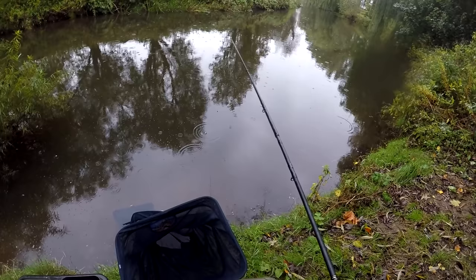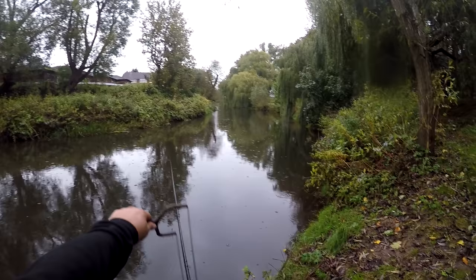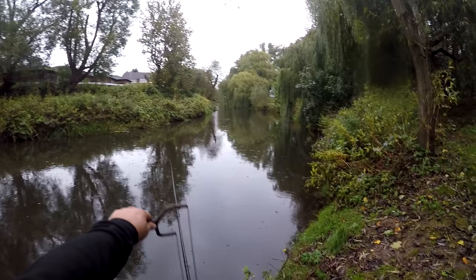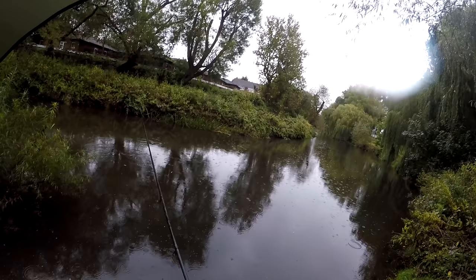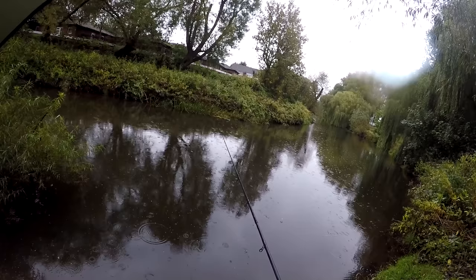The last couple of weeks with the barbel fishing we've been piling the hemp in, so it's going to be weird today to be a bit more held back with it — little small pouches. Just going to put a couple of bits of hemp around about where I'm expecting to get bites. I must admit in fishing there's not many things that I don't like about it, but fishing underneath a brolly is most certainly one of them. It's just hard work and it inhibits your casting when you're stick float fishing.